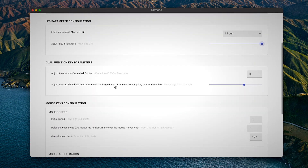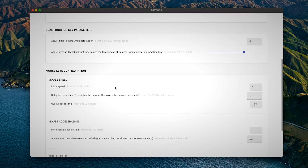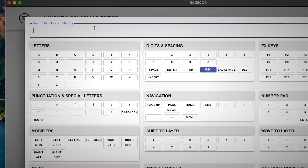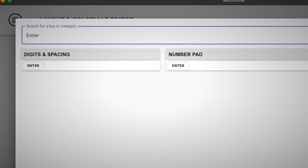We've also added new configuration options for the mouse keys, as well as added a search box on top of the key configuration menu so that you can easily search for the keys you're looking for.